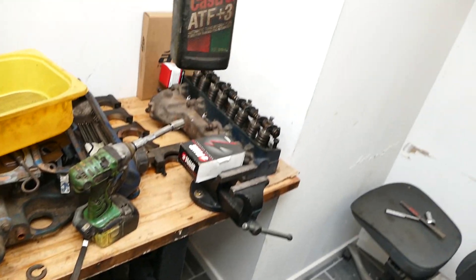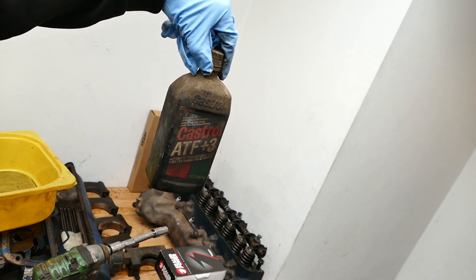Next step we're going to do is hone out the cylinders because of surface rust and stuff like that — we can't use them as-is, and we've got to break in the new piston rings. So what we're going to do is use ATF oil for lubrication.